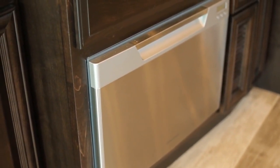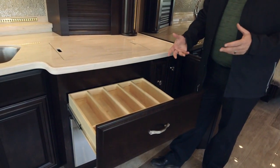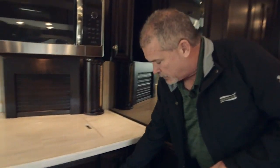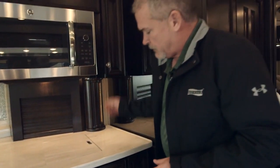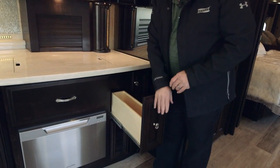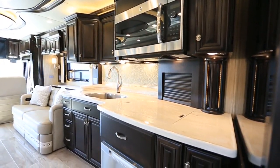This has the optional Fisher Paykel dishwasher — a great dishwasher. We want to show you the abundance of storage and the functional use of storage throughout the coach. On the Essex, all your cabinetry is dovetail construction — in the Essex and King Air, that dovetail construction really steps it up a notch from all the other products out there.